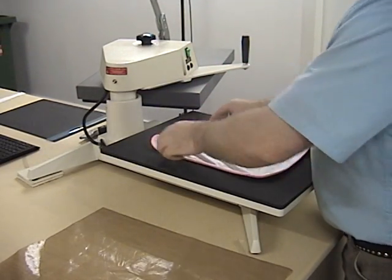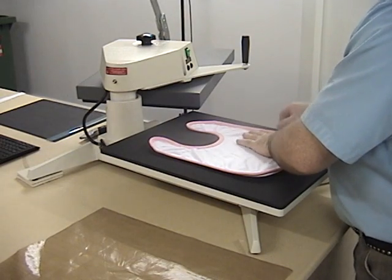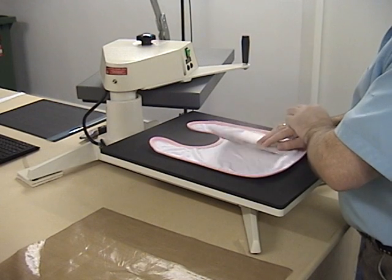Place the bib onto the heat press, smoothing out any wrinkles. If necessary, press the bib for a few seconds to flatten it out. Place your design face down onto the bib in the correct position.